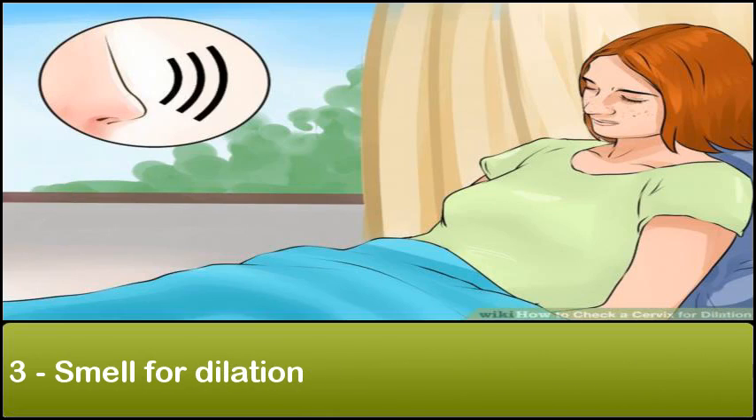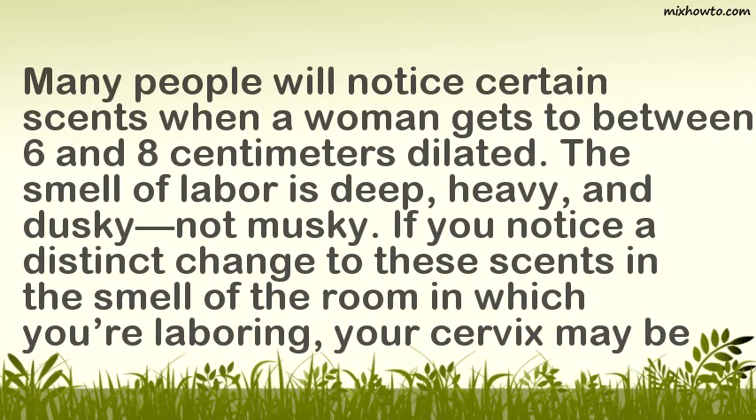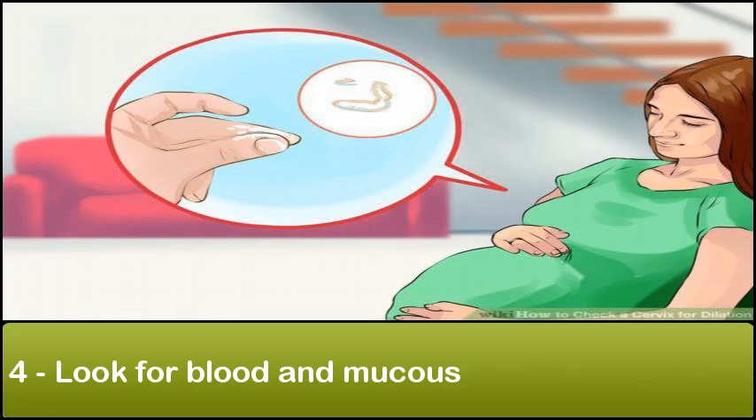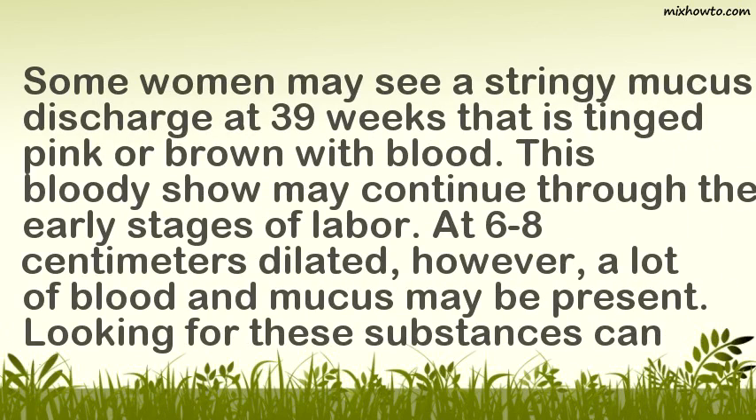Smell for dilation. Many people will notice certain scents when a woman gets to between 6 and 8 centimeters dilated. The smell of labor is deep, heavy, and dusky — not musky. If you notice a distinct change to these scents in the room in which you're laboring, your cervix may be between 6 and 8 centimeters dilated. Look for blood and mucus. Some women may see a stringy mucus discharge at 39 weeks that is tinged pink or brown with blood. This bloody show may continue through the early stages of labor. At 6–8 centimeters dilated, a lot of blood and mucus may be present, indicating you are somewhere between 6–8 centimeters dilated.